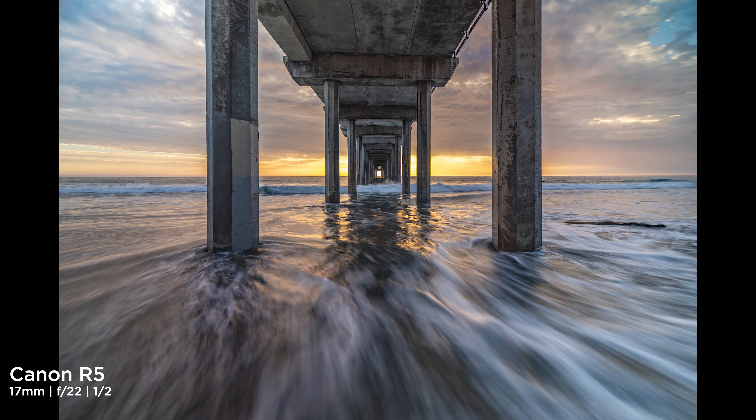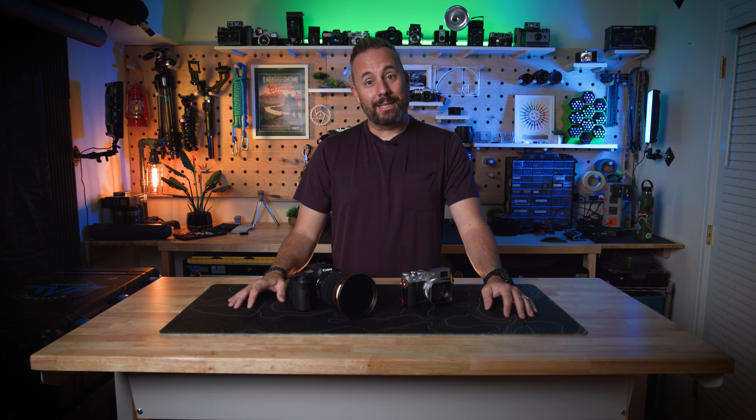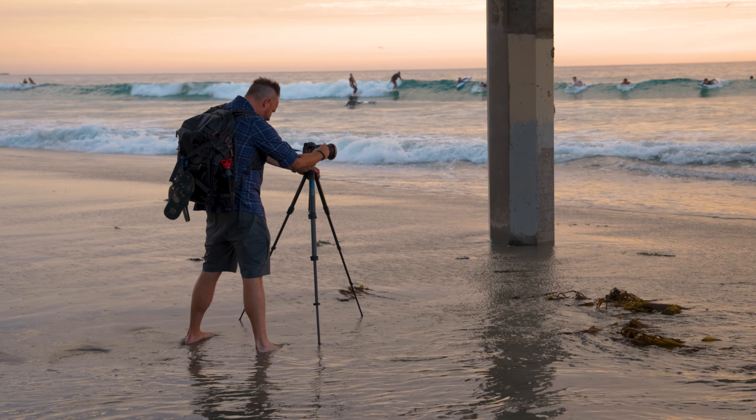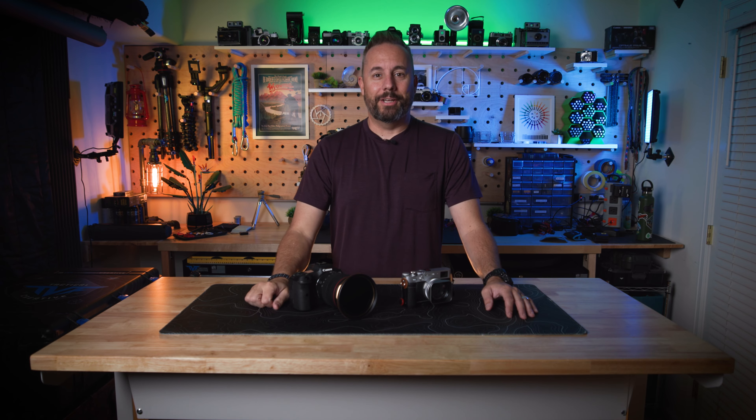It makes it look very dreamlike, almost like a painting. Every time I do a picture like that and I do a print, people are like, 'How did you get the water to look like that?' Well, it's a pretty simple technique — you just got to have your camera on a tripod and then you can play around with different shutter speeds, slowing it down just to see what kind of effects you're going to achieve.